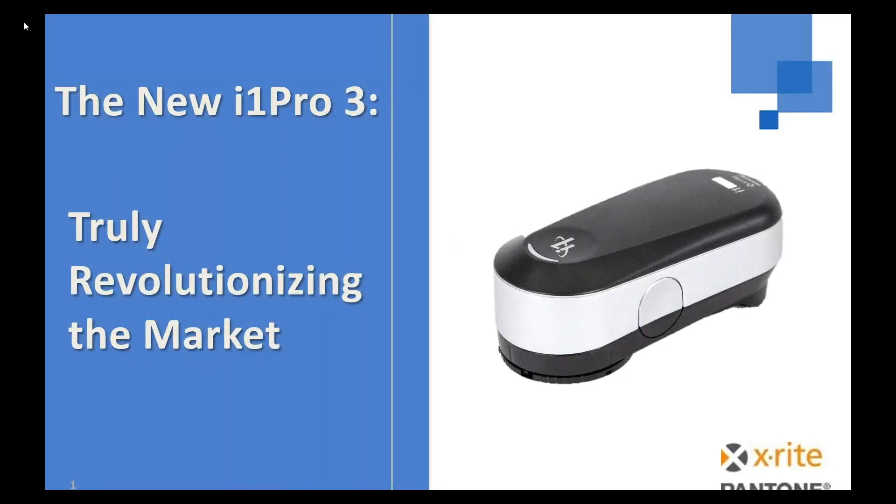Hi, everyone. Welcome to today's webinar on the new i1 Pro 3. Presenting today is Jay Calboli, the Product Manager for the i1 Pro 3. We also have Kevin Amat, one of our Application Support Specialists, available to answer some questions and jump in as needed. I'm Robert Grotans, the Global Technical Marketing Manager, and I'll be moderating today's webinar.